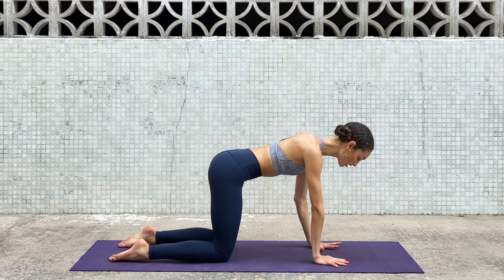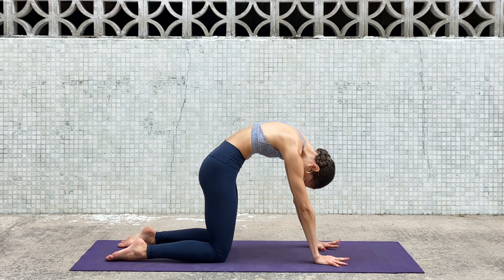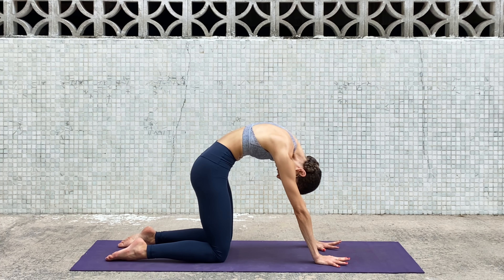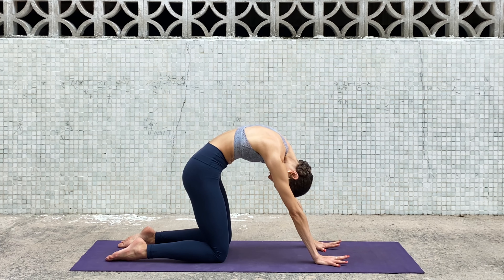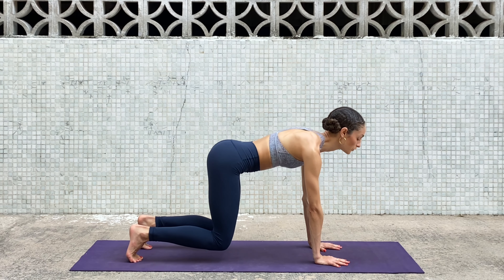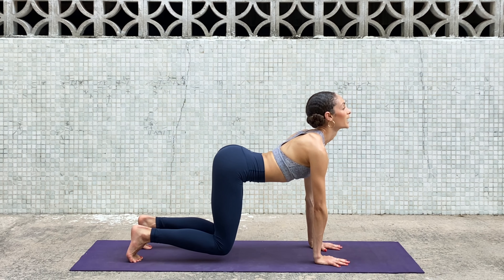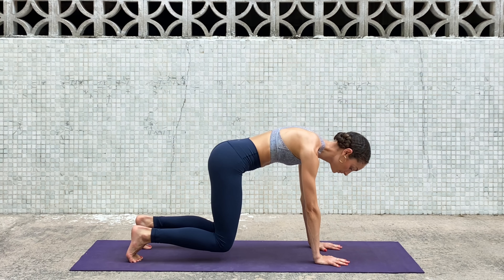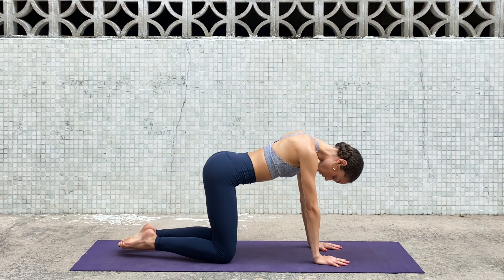Now we're going to do a variation of cat and cow. Inhale, look up, lift the chin. Exhale, chin to chest, rainbow the spine. Inhale look up, exhale forward; inhale look up, exhale chin to chest. You're welcome to stay with your knees on the floor or you can tuck your toes under, lift your knees off the floor, and continue — exhale down, inhale up, exhale down. Two more: inhale up, exhale down.